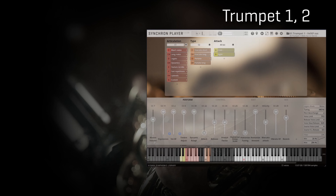Portatos are a great addition to any brass library, since in many common passages neither staccatos nor long notes will give you a realistic result. As for the staccatos, portatos also come with a short and a long variation.